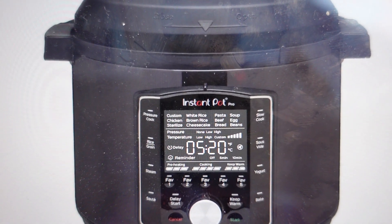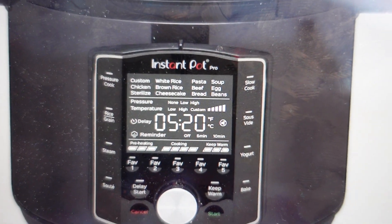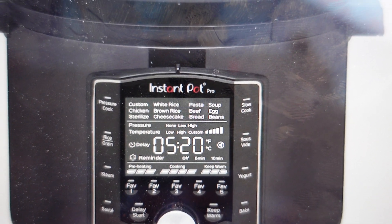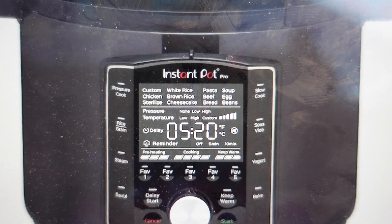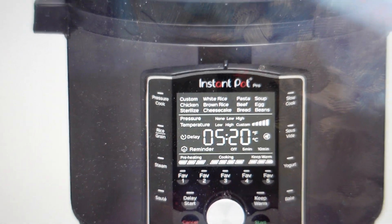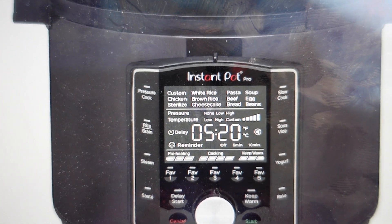Hey everybody, this is a quick video in case you have an Instant Pot brand pressure cooker and on the display it's showing the four letters noPR — small N, small O, big P, big R — and it's not working properly. You're wondering what's going on here, what's the matter, and what do you need to fix it? As you might have guessed, noPR stands for no pressure.